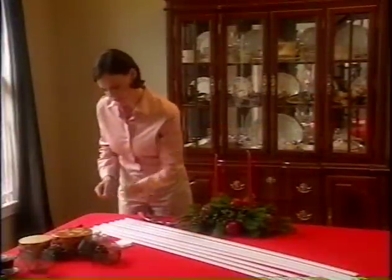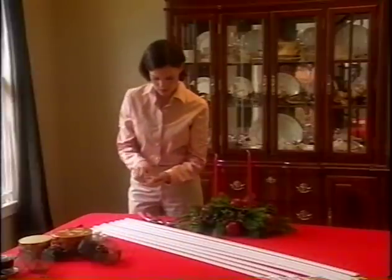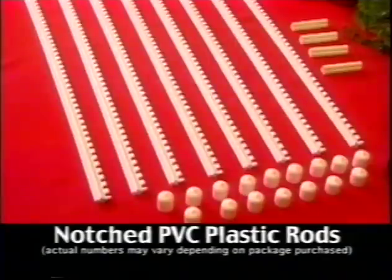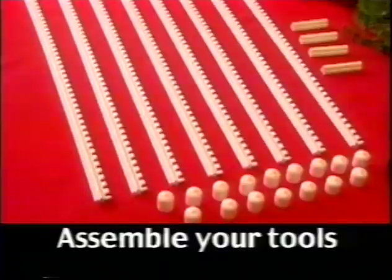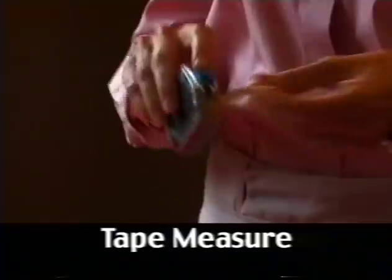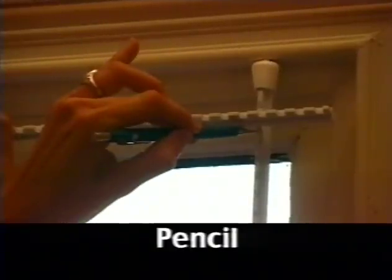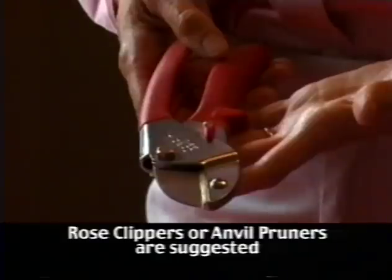For the assembly process, we recommend working on a flat surface, either on a table or on the floor. First, inspect the contents of your shipment. Your package should include notched PVC plastic rods, vinyl end caps, and rod connectors that can be used to customize lengths. Next, make sure you have all the necessary tools handy: a tape measure, a pencil or some other means to mark where you will cut your rods to size, and a pair of sturdy clippers. Do not use scissors — rose clippers or anvil pruners work best.